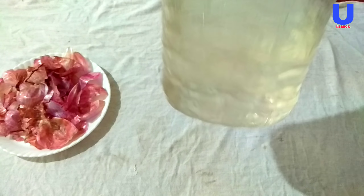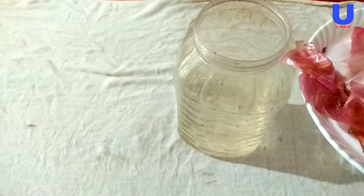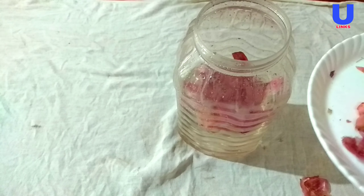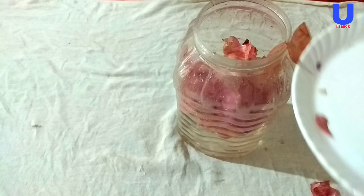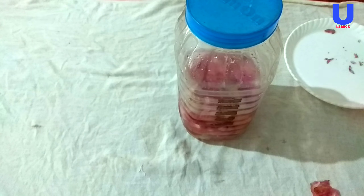Now, preparing the best fertilizer for your rose plant: take this container and pour in the water, then add the onion peels into the water, just as I am doing. After filling it, close with the lid very tightly and store this solution for about 24 to 48 hours for decomposing the onion peels.